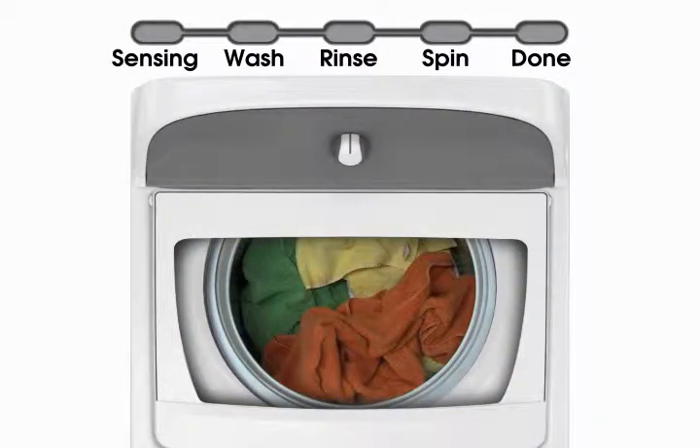Close the lid and select your desired wash setting. At the beginning of the cycle, the sensing light will turn on and you will hear the lid lock, unlock, and lock again. This is part of normal operation and sensing.